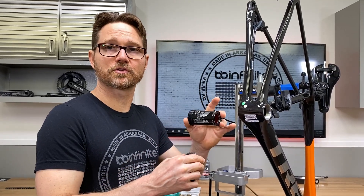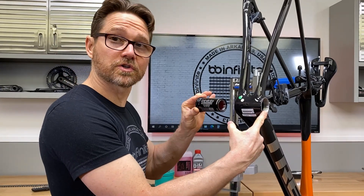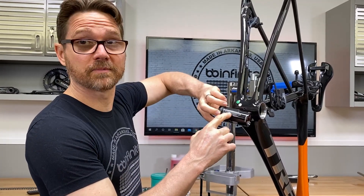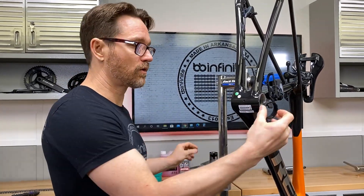Now let's install our T47 internal bottom bracket in this Trek Amanda. The way it's going to go is this is all going to screw in from the non-drive side. And then we're going to put this stabilizer ring over here on the drive side.